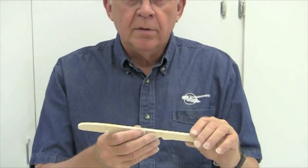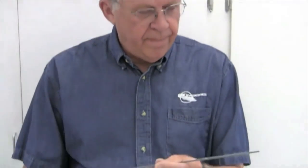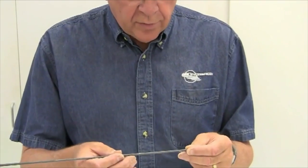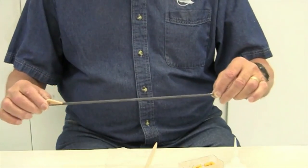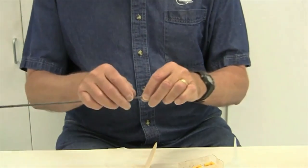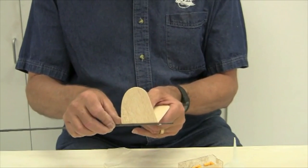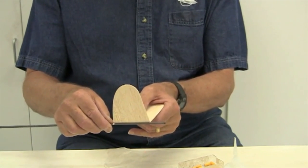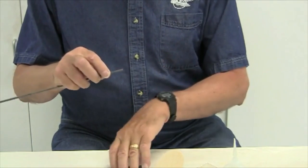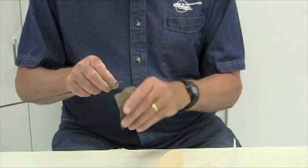The next step is to glue the stabilizer onto the tail boom. The tail boom as supplied is slightly oversized — the plans specify 13 inches from the pivot point to the leading edge of the stabilizer. I've marked that location. Positioning the stabilizer shows the boom is too long by a small amount, so I'll cut that section off with a razor saw before gluing. I then sand off any rough ends with wet-or-dry paper until it's smooth.